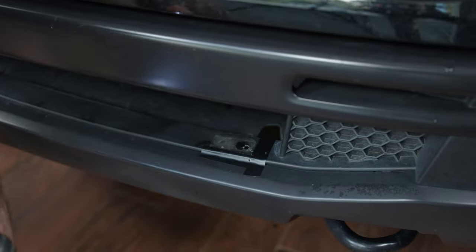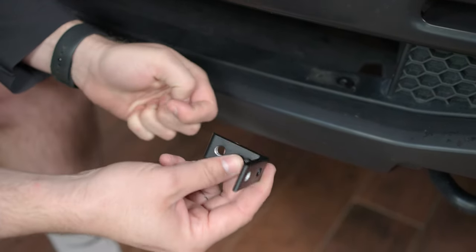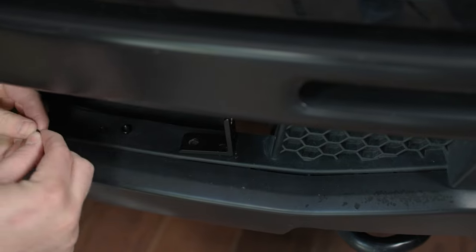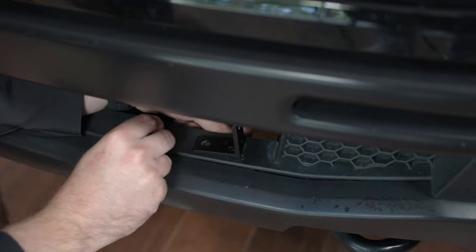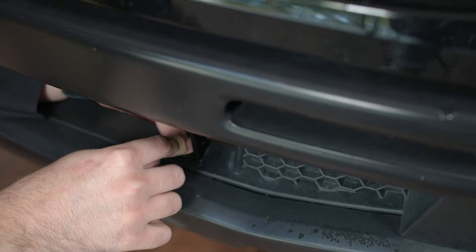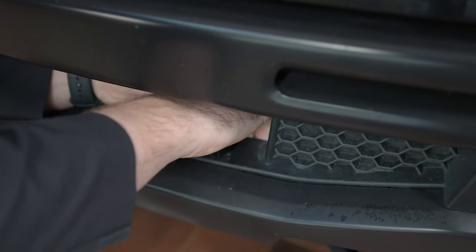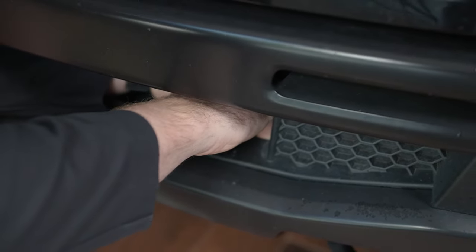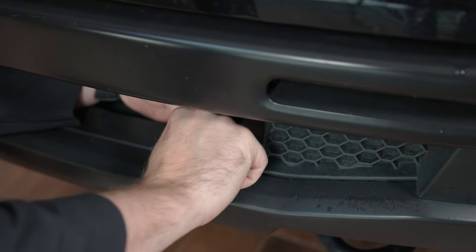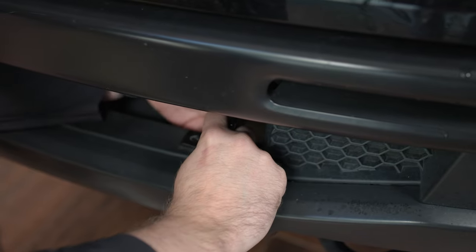Now that we have our hole drilled, take the smaller bolt from the included hardware and slide it through the innermost hole, then mount your bracket to the truck. Reach behind here to slide on your washer, then the lock washer, and attach the smaller nut that comes with the hardware to the bottom. We've done all these steps to the other side of the truck for the sake of time. Now take a size 3/8 wrench and tighten down this bracket all the way to the truck.